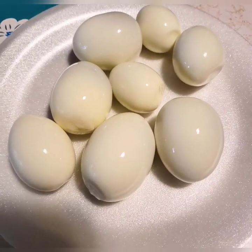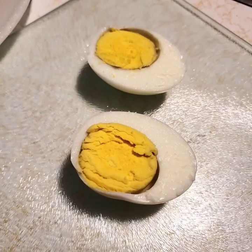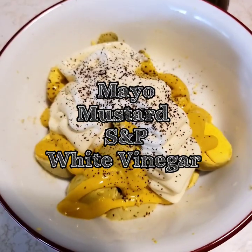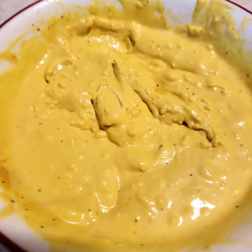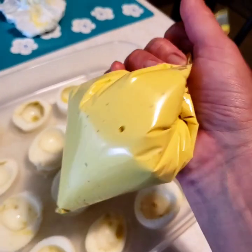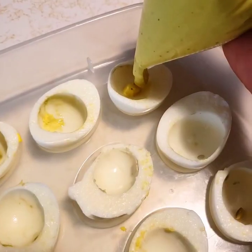Some are smaller, some are bigger — I'm using fresh eggs from our chickens. You just cut all your eggs in half and pour the yolk into a bowl. Mash all that together until you get a creamy consistency, and then add it into a sandwich baggie and cut the tip off. Just fill them up.